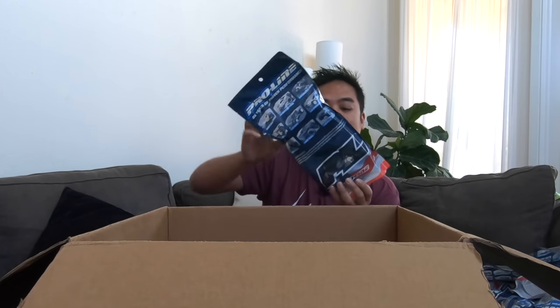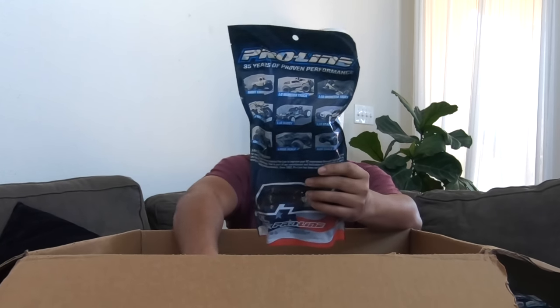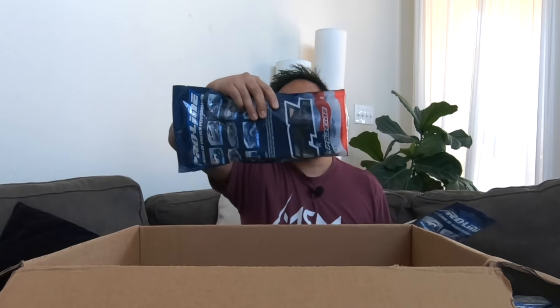Okay, here's the stuff I really wanted. These are Badlands for the Hoss — these look freaking awesome. I'm gonna put these on today. They have different hex sizes so you can basically fit them on any car. These are 1/10 scale Badlands — I got Badlands M2, these are 2.8s, and then I got another set, the Badland MX28s, which are just a little bit thicker. I'm gonna put the bigger Badlands on the Hoss and the smaller ones on the Rustler.